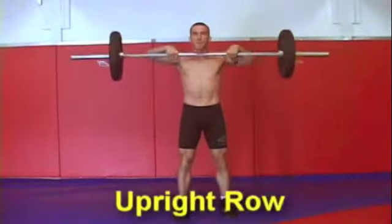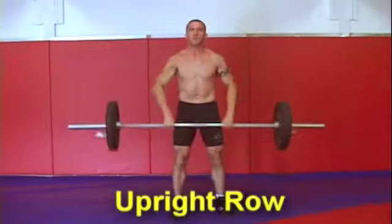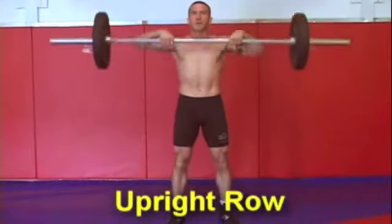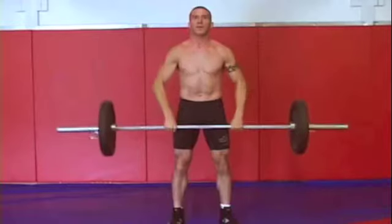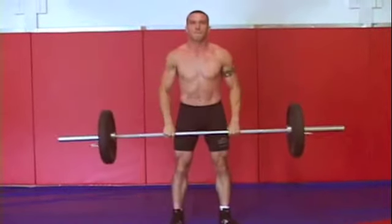The second exercise in the grappling circuit is an upright row. You want to have a nice close grip and pull the bar all the way up under your chin. Again, it's important to use a weight that you can work with so that you're not straining and you can get all your reps in.